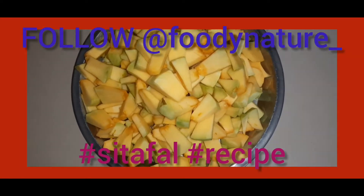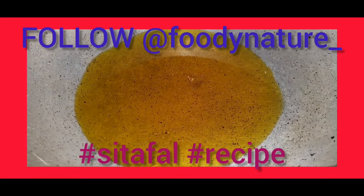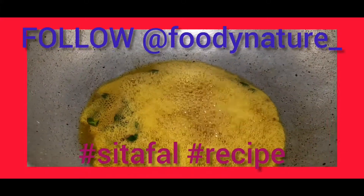Peel the pumpkin and cut into small pieces. Heat the mustard oil in a kadai. Add bay leaves, fenugreek seeds, fennel seeds, and mustard seeds.